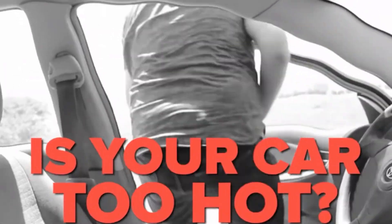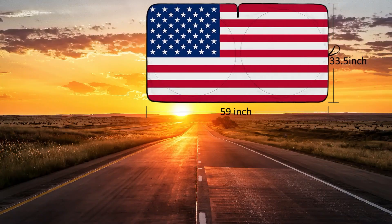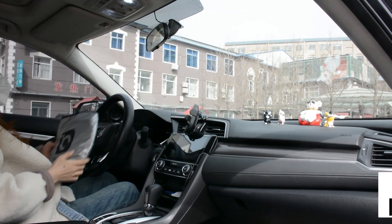Are you still feeling the heat in the car? Are you burned by the hot steering wheel and stick shift? iClover Car Sunshade can help you. You need it.